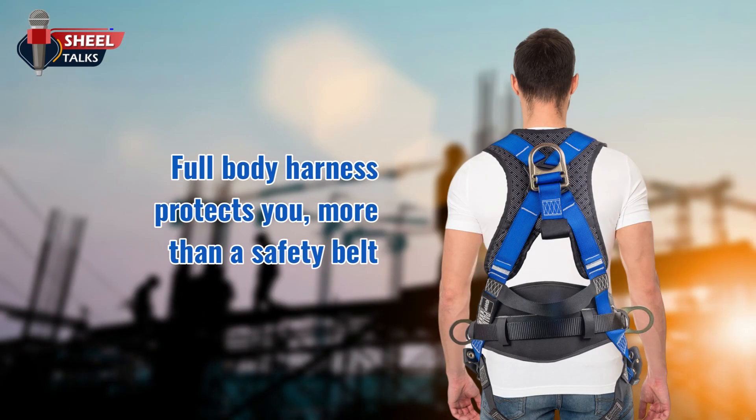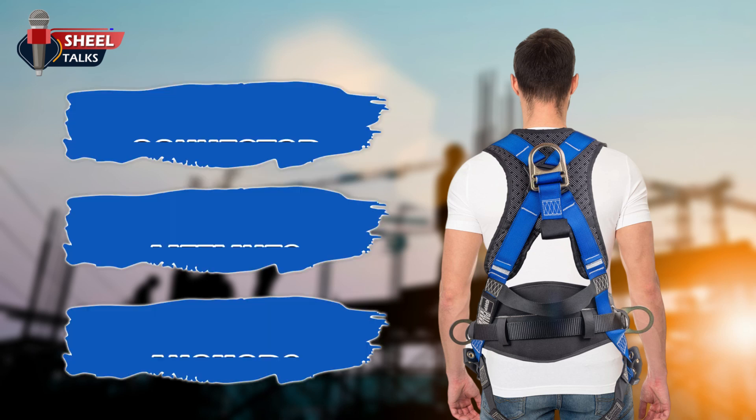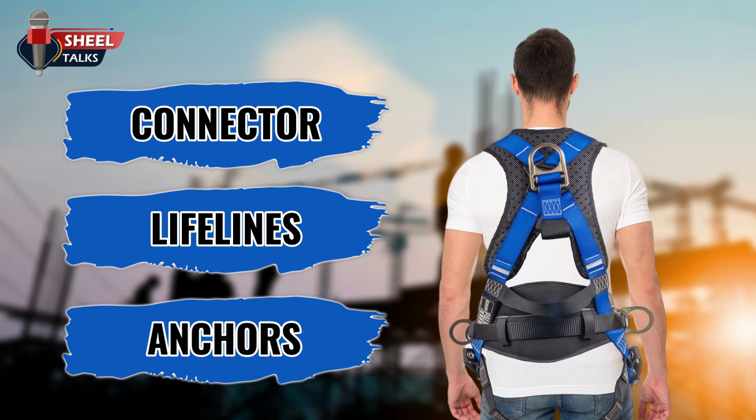In a fall, a full body harness protects you more than a safety belt because the harness distributes the force of impact over a greater area of your body. Full body harnesses, a connector, lifelines, and anchors are all part of a personal fall arrest system.